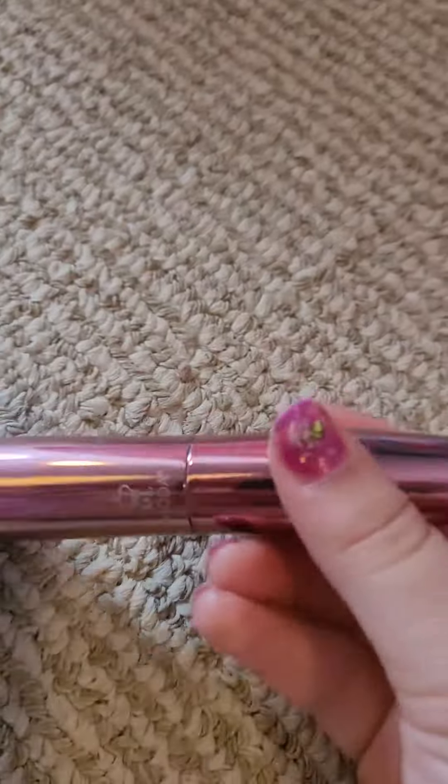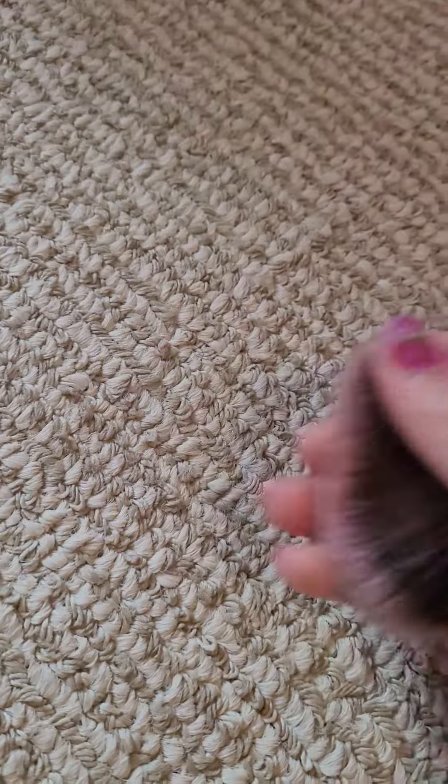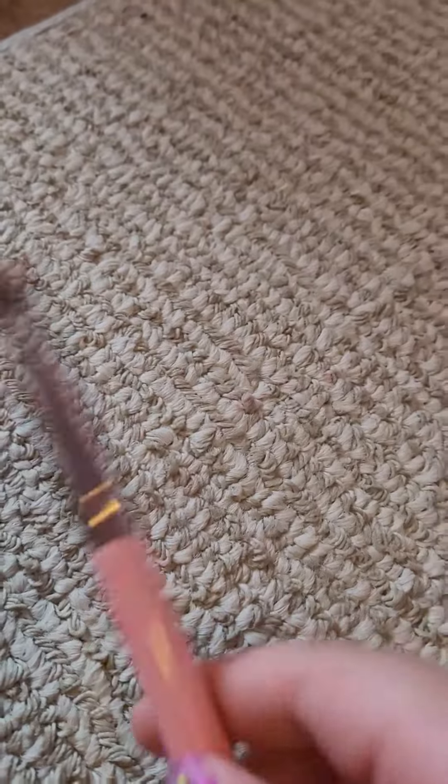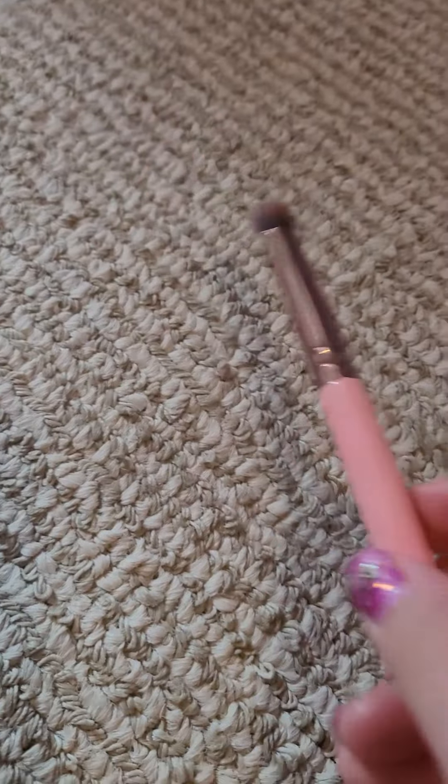I'm going to start with this one. This one is a brush that is really big and it's pretty sparkly and it's pretty fluffy. And also this one is plain — it's a normal brush.